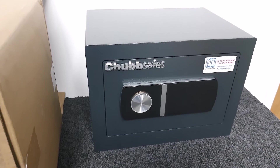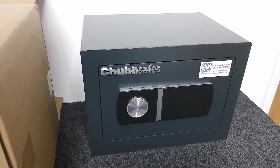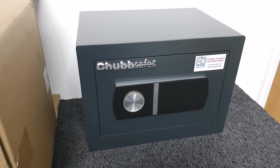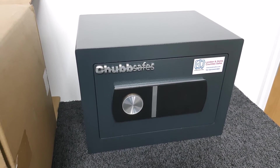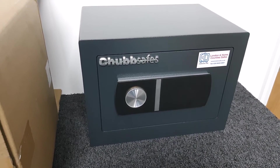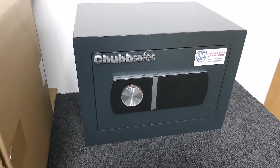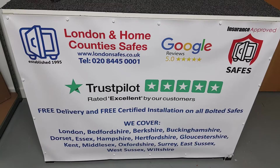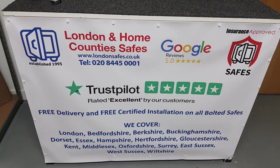It's okay, but if you want something that is a better investment, much more secure, and has twice the insurance rating, I would take a look at the Bloomsbury 40K range that I've linked to up on screen — well worth looking at. Thank you very much for your time.